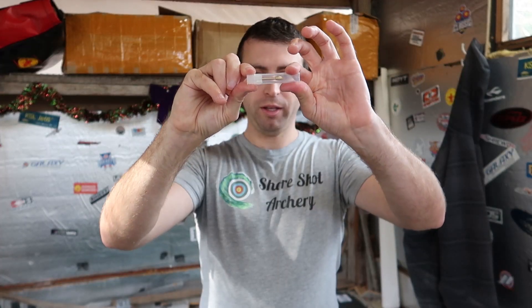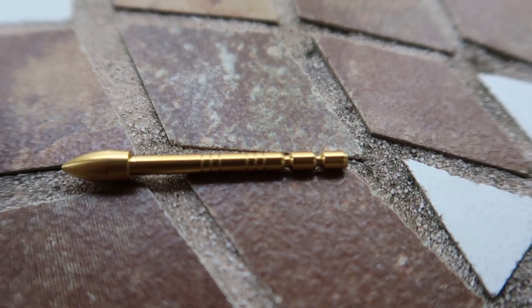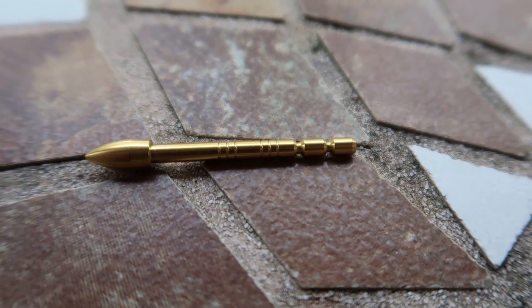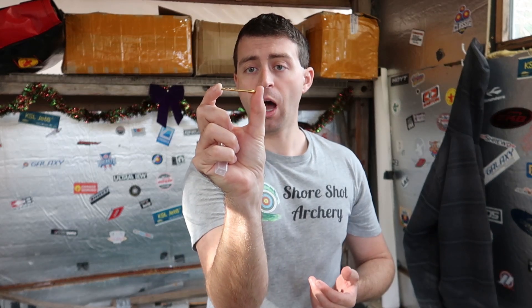Inside the packaging is your Tungsten Point, which removes nice and easy. The ones you're looking at here are the gold 120s. Year round, we stock gold, silver, and black Tungsten points. At certain periods of time, we run exclusive points. In the past, we did a chromatic color, which was kind of a swirly, rainbow-esque looking color — a whole mix of colors kind of slammed all together.